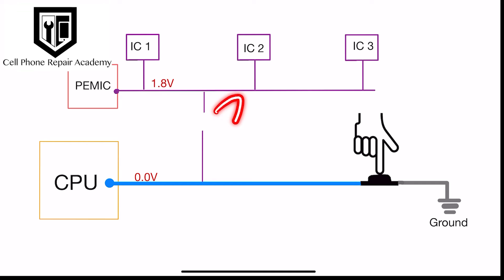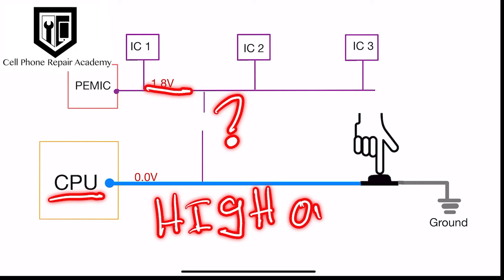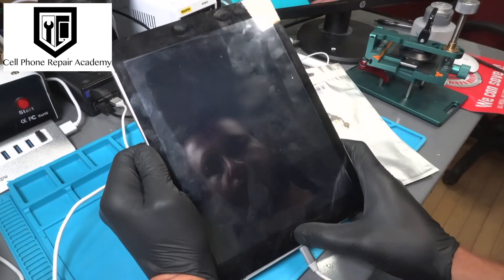Here's the twist. With our resistor out of place, the crucial 1.8 volts for the home button line are missing. Consequently, the CPU is left in the dark, unable to distinguish between high and low signals. This communication breakdown explains why pressing the home button gets no response.